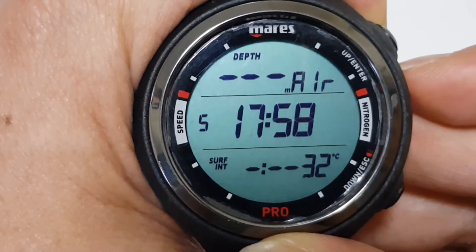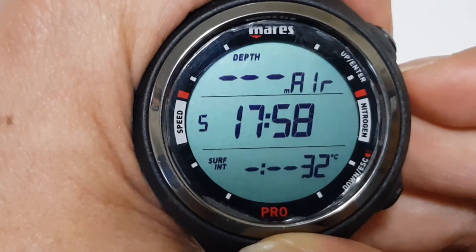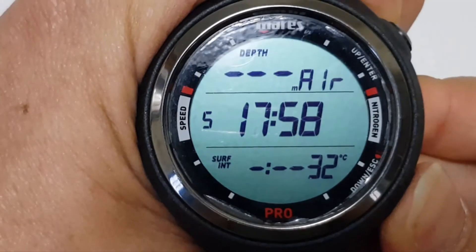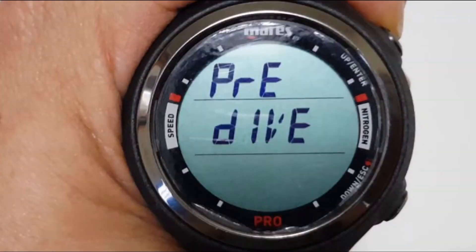This is important because if you set it to nitrox thinking that it is in air, it might lock out your dive computer if you exit the limits. So this is how you set the type of gas that you are breathing when you are diving.